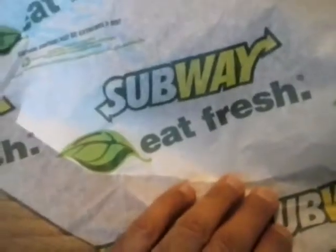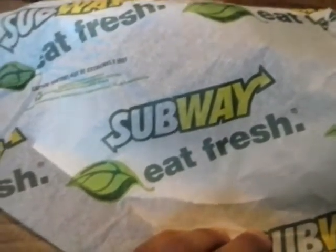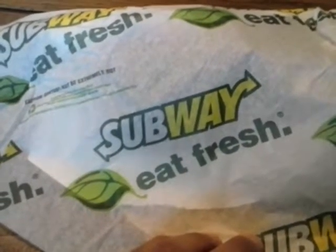Subway sandwiches — a good option for fast food for maximum baseball performance. Thanks for watching, like, subscribe, and comment. We'll see you again, and watch my other videos.